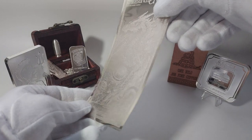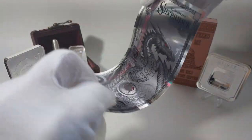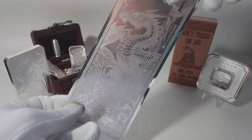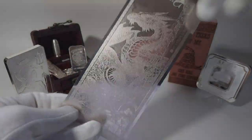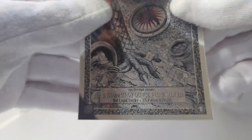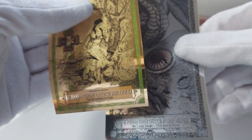So the reverse here — it doesn't really have a reverse. It's not technically a negative because there is color on the front, the red and stuff. But it is kind of resembling a negative. And kind of an all-silver back there. Remember, this is an actual 1,000th of a troy ounce of actual silver in these.